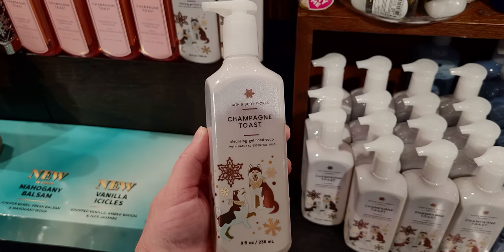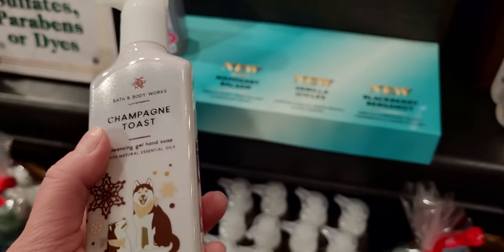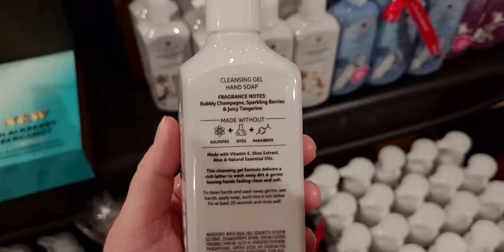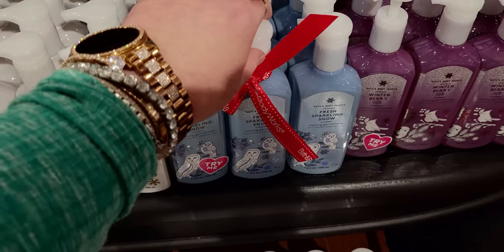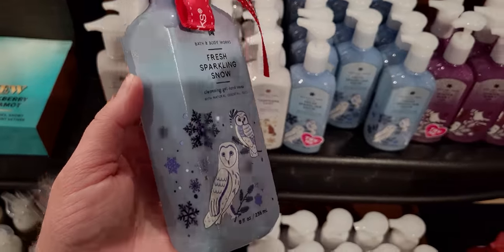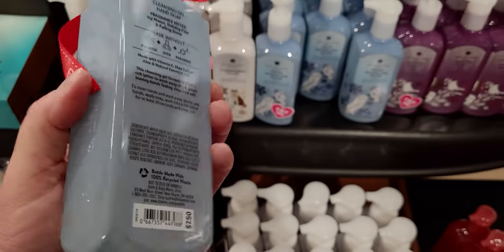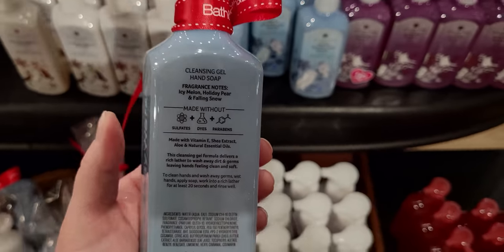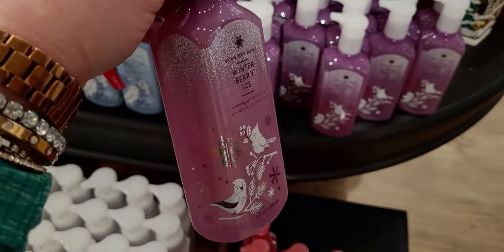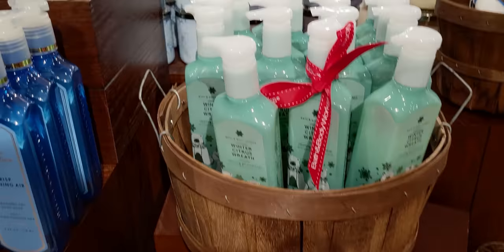Champagne Toast — so cute! This one has two little huskies on there and this is the cleansing gel hand soap. The name has actually changed — it used to be gentle gel hand soap, now it's called cleansing gel hand soap. Interesting. Bubbly Champagne, Sparkling Berries, and Juicy Tangerine. Fresh Sparkling Snow is so cute with the little owls wearing little Santa hats. Icy Melon, Holiday Pear, and Falling Snow.